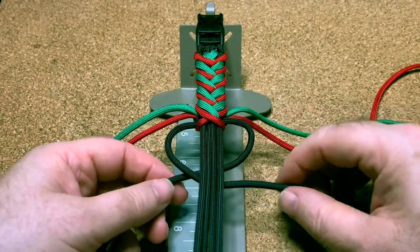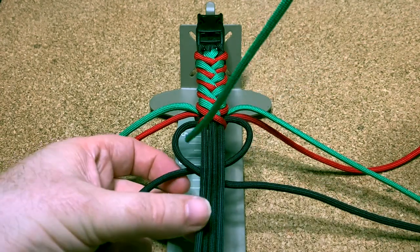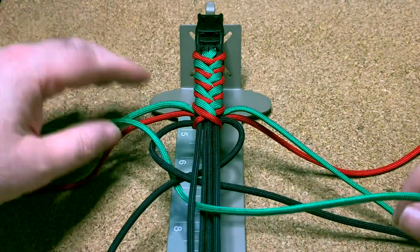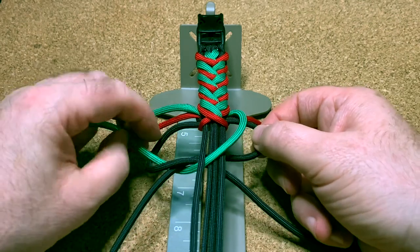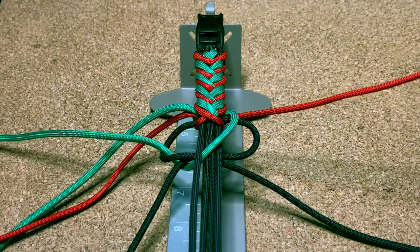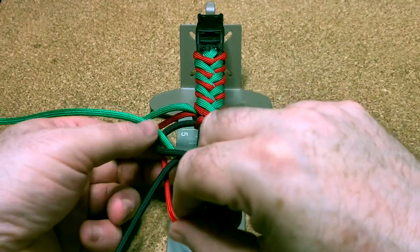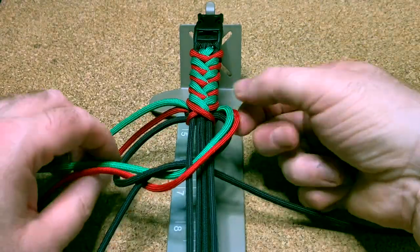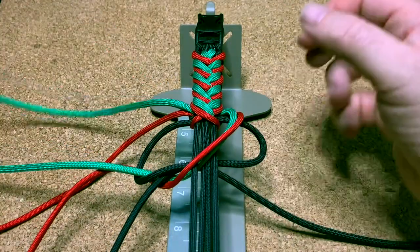I'll show you what I've been doing to make it easier. There's a green cord in between — up and out the other side. Pull those cords up quite close. The red cord really easily just goes down the outside and up there. Make sure that your red cord is sitting on the outside of your green. Do exactly the same on the other side.